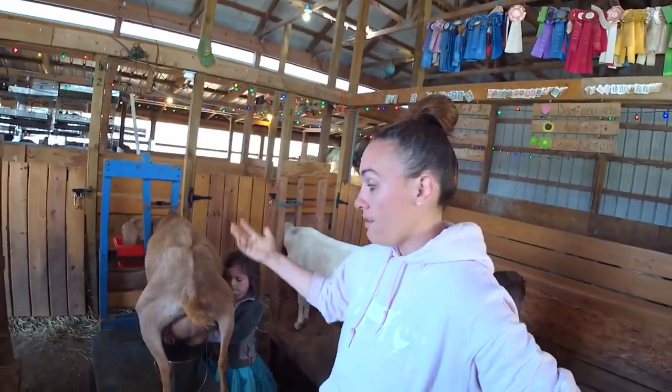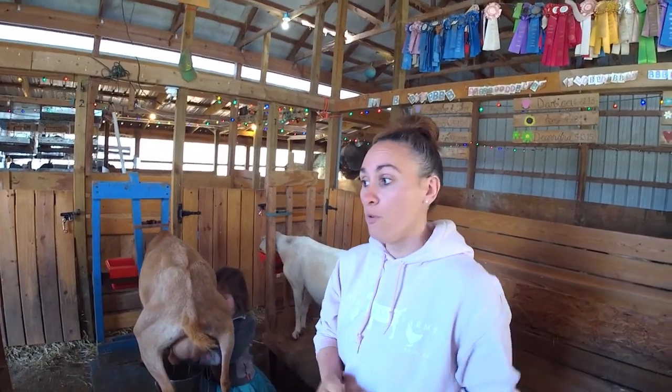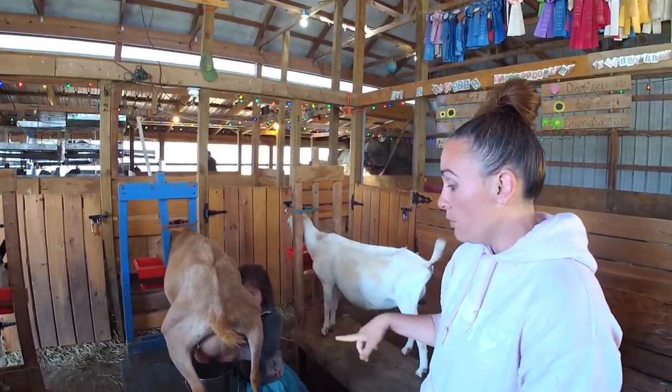After you've gone through the hard part of getting your goat bred and the baby has been delivered, and the baby is now old enough where it went home to a new home or you've weaned it in a different pen, you are ready to milk your goat.